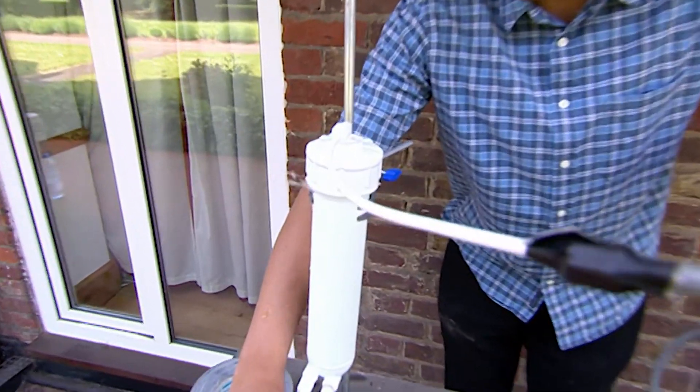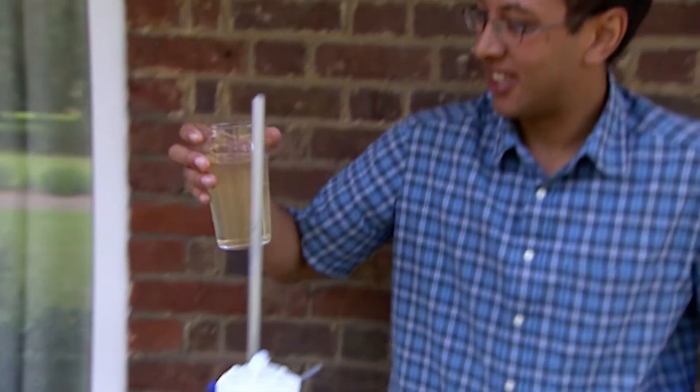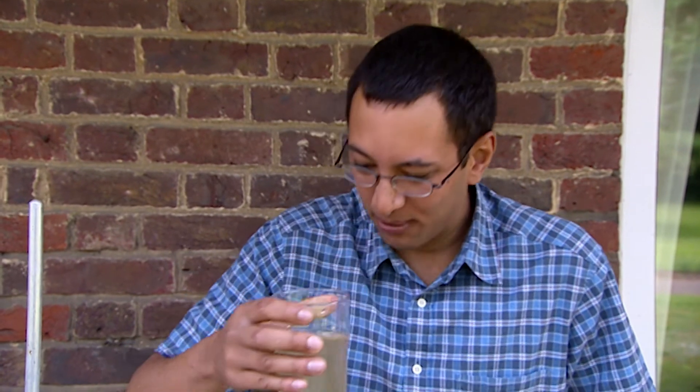Oh, it's going all over my arm. Well, there we have it. Oh Lord, it still smells a bit. Well, I'm not drinking that — I think we're going to put it through another couple of times.